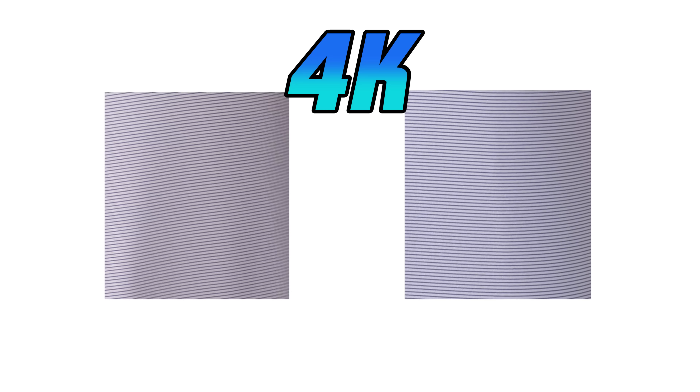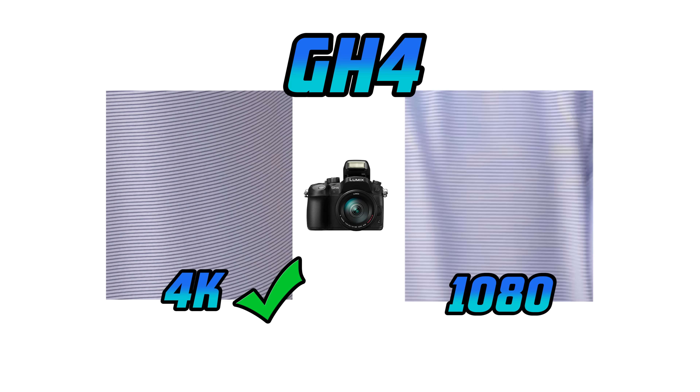Out of curiosity, I also shot the shirt at lower resolutions, with the camera on the left showing much less moray and the camera on the right showing much more. The take-home message here is that the GH4 shows minimal moray when shooting at 4K and more so when recording at 1080.